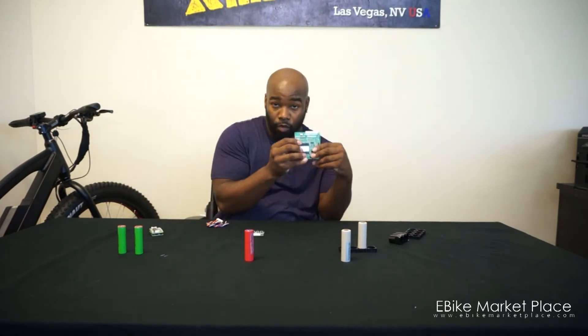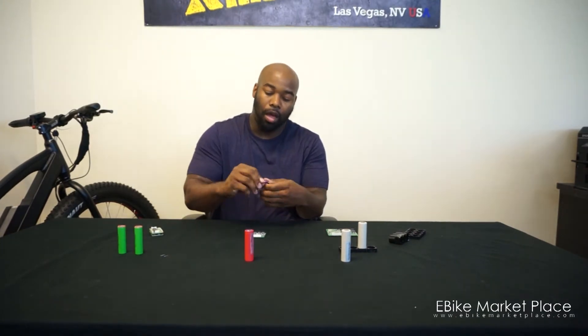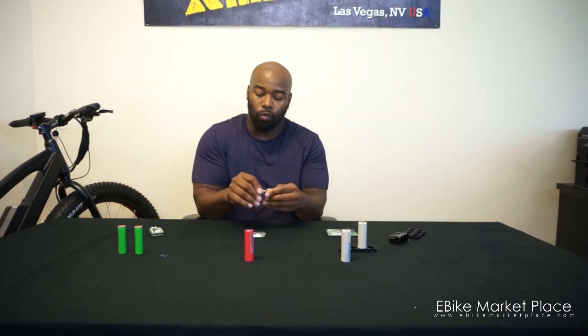The BMS boards are here. This is a 24 volt BMS, this is a 36 volt BMS, and this is a 48 volt BMS — all are different but very important. The BMS is also known as the battery management system. The battery management system takes the battery and you have this wire harness that plugs into the BMS.